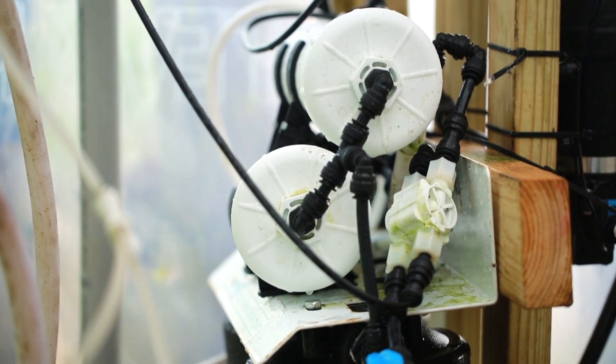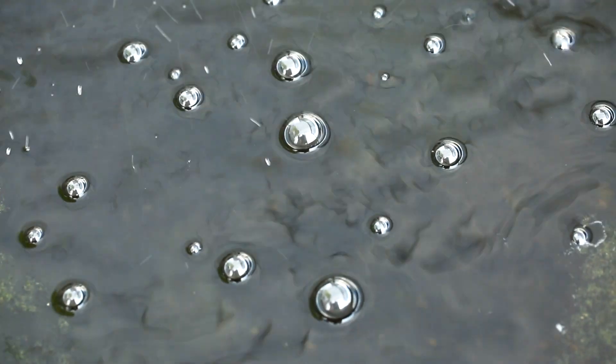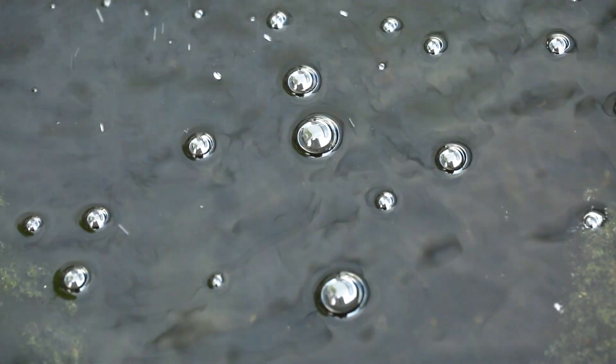Here at Redleaf Exotics, we use a reverse osmosis unit. It uses different types of filters to purify our water, and depending on the size of your collection, there are a variety of units you can choose from.